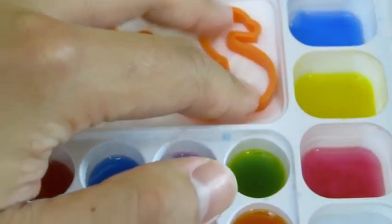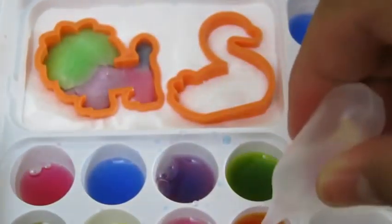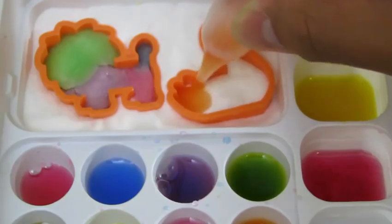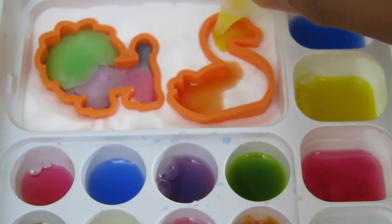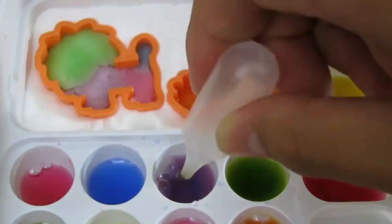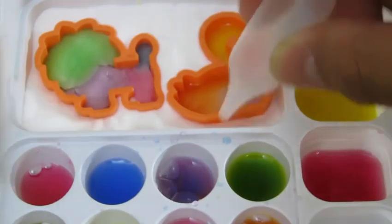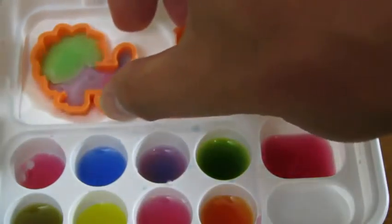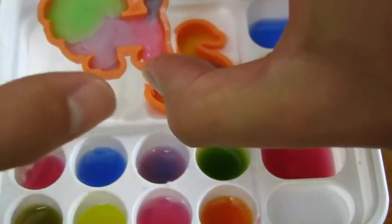Now it's time for us to make a swan. Let's add some orange, now we'll add some yellow, and some purple. These look really good. Now let's take them off the tray so that they can dry.